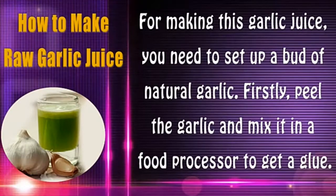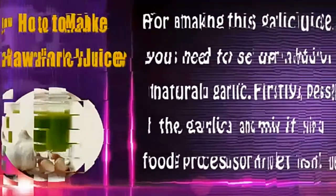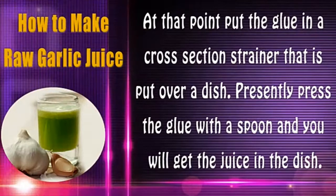For making this garlic juice, you need to prepare a bud of natural garlic. First, peel the garlic and blend it in a food processor to get a paste. Then put the paste in a mesh strainer placed over a dish, press the paste with a spoon, and you will get the juice in the dish.